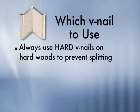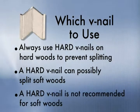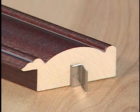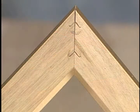Always use hard wood V-nails on hard woods to prevent splitting, as a hard V-nail can possibly split soft woods and is not recommended for soft woods. The height of the V-nail used should not exceed the height of the molding; driving a V-nail one-half to three-quarters the height of the molding is usually sufficient. Space nails approximately one-quarter to one-half inch apart.